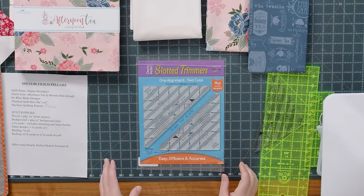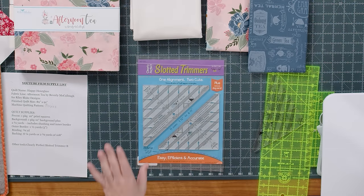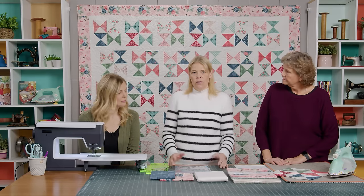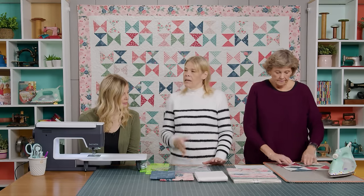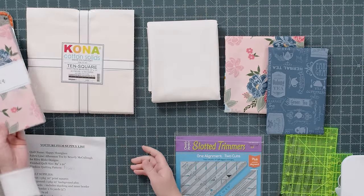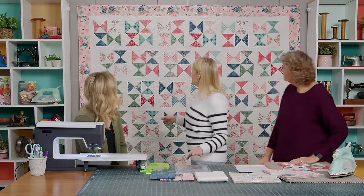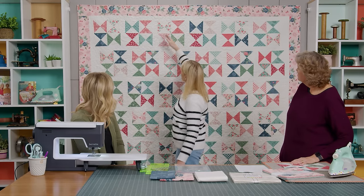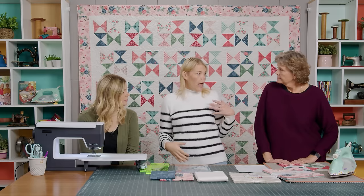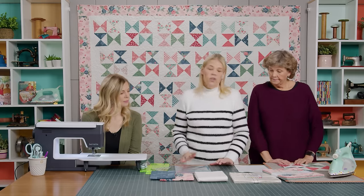We're going to use the Clearly Perfect Slotted Trimmer B, which is the whole sizes. To make this quilt you'll need one packet of 10 inch squares — I used Afternoon Tea by Beverly McCullough for Riley Blake Designs. You'll need an additional two and a quarter yards of background fabric, which includes all the sashing between blocks and the inner border. It's 89 by 91, which is almost queen size.